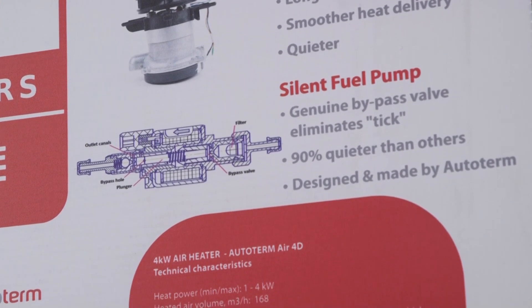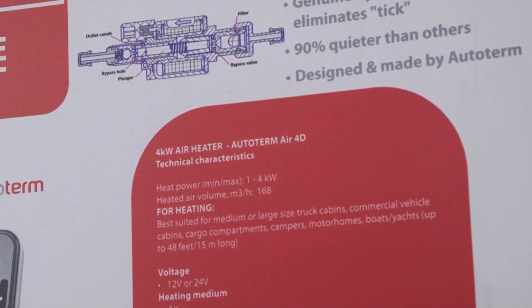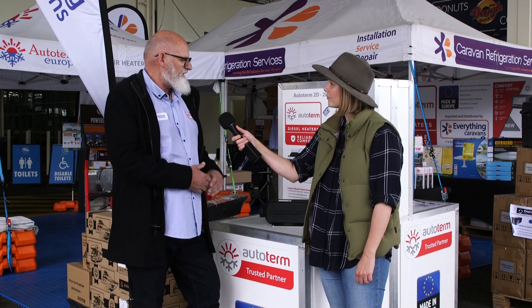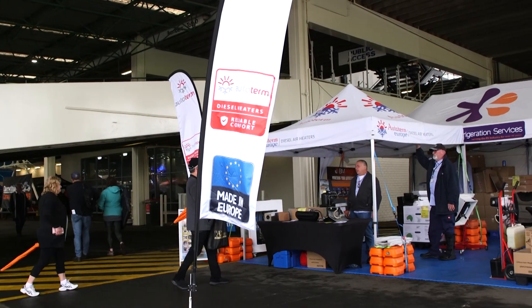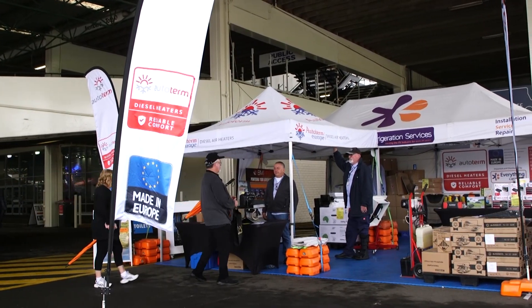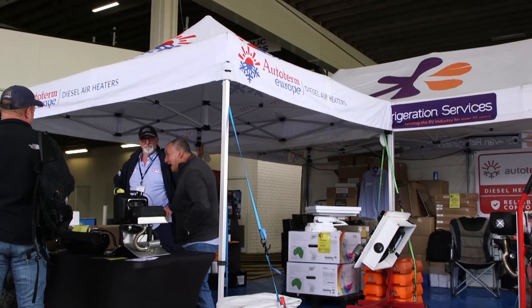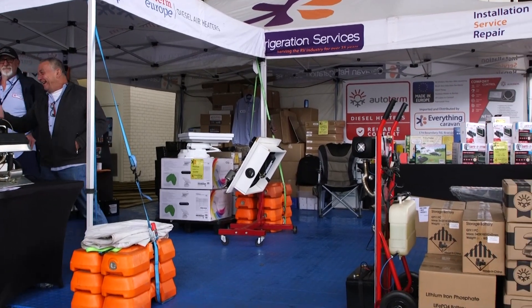The beauty of using diesel as your fuel is you can pick up diesel anywhere. If you're out four-wheel driving and get caught short, most people are already carrying extra diesel, so it's very easy to get compared to a gas heater where you can't really borrow gas from somebody. It's very reliable — we expect about a 10-year lifetime out of these heaters, and if you run it according to the instructions there's really no maintenance on it.